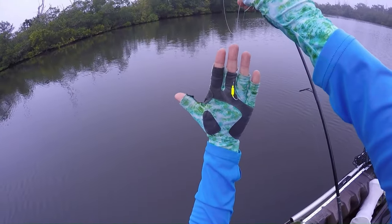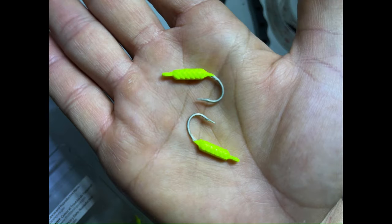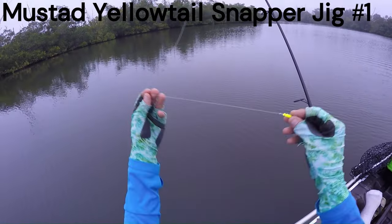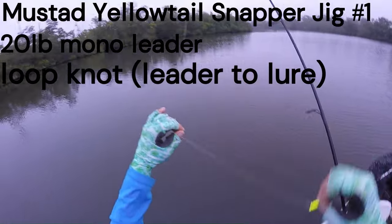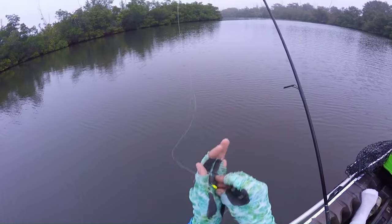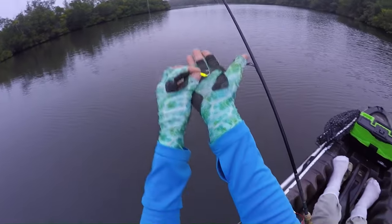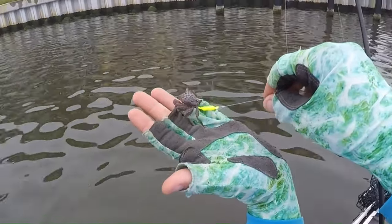Let's take a look at this rig. It's a yellowtail snapper jig by Mustad, 1/16th of an ounce. It's a size one hook, using a 20-pound mono leader with a loop knot and an Albright knot. Pretty basic setup — you can find these hooks pretty much anywhere. I like these because the crab gets hooked through here, lays on the bottom, and the crab is able to kind of walk around naturally down there.